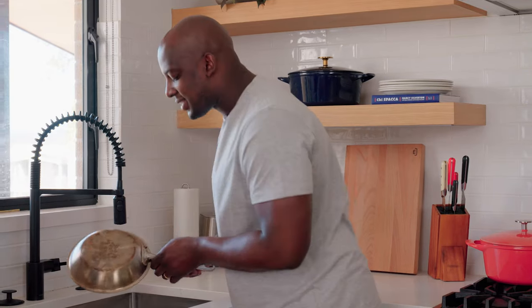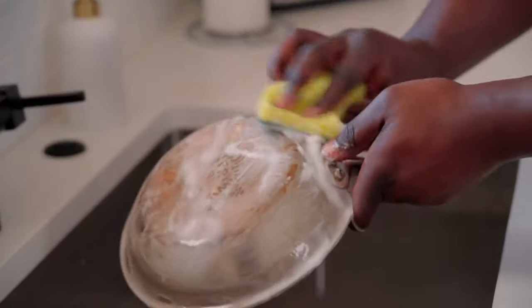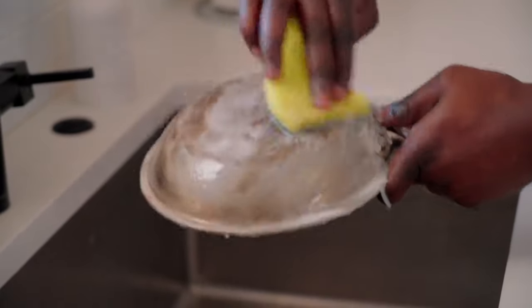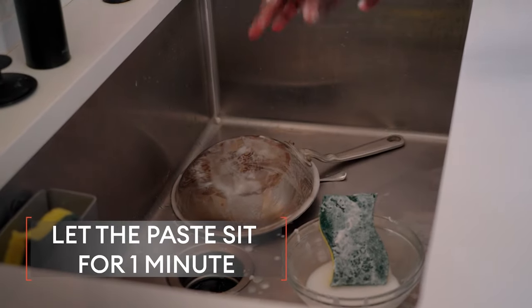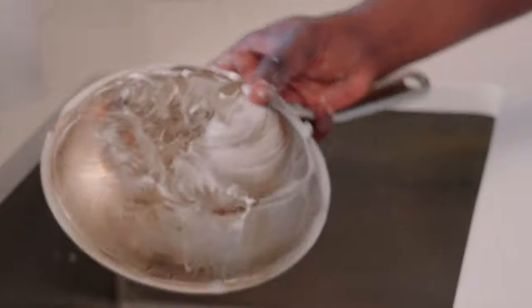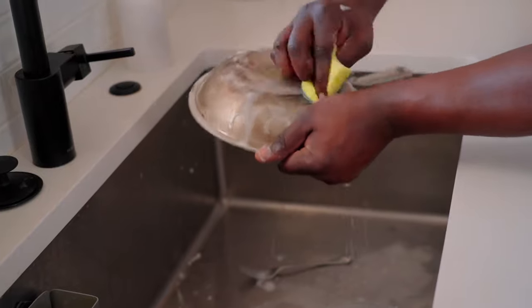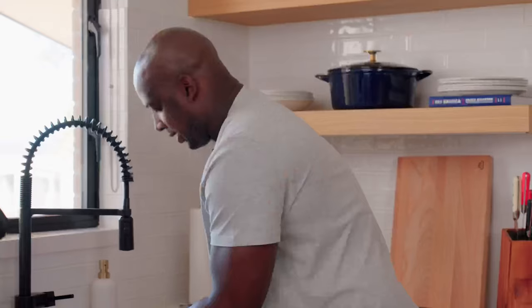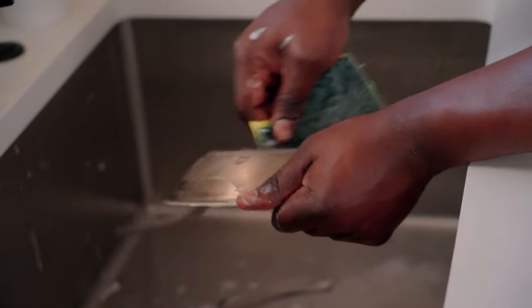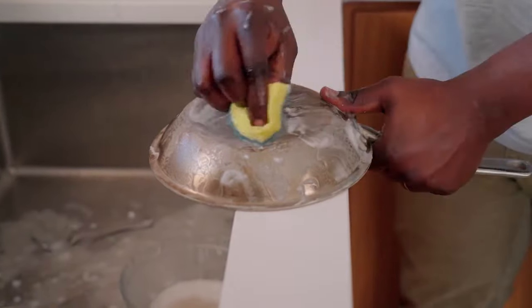I'm going to take this over to the sink and get to work on this. The first thing I'm going to do is take this paste and start working it into the base — apply it directly to the sponge to save a lot of time. Now that I have it sitting on the base, I'm going to let it sit in the sink for about a minute, then come back to it and finish scrubbing. For a little bit of leverage, I'm going to put this right on the counter itself and let the handle kind of hang off.